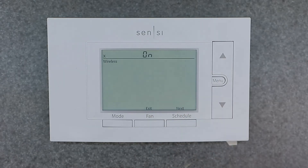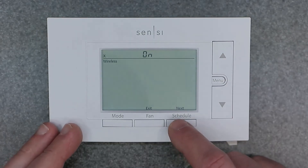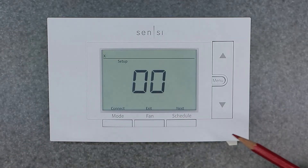The next setting is wireless, which we have set to on — the other option is off. We'll leave that on, hit next, and we're back to the very beginning of the menu. That completes the setup menu walkthrough.